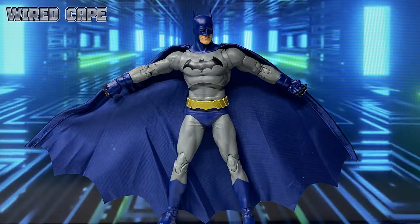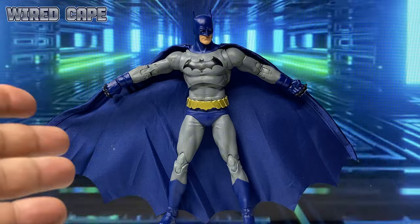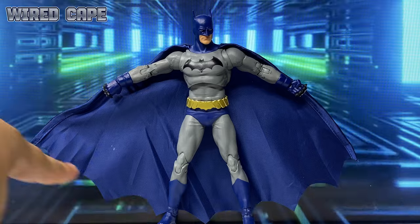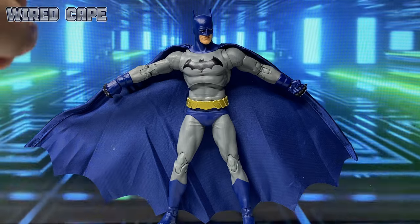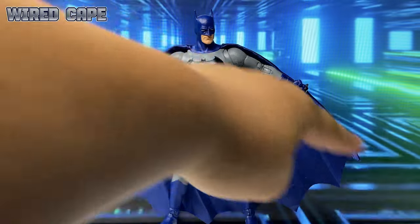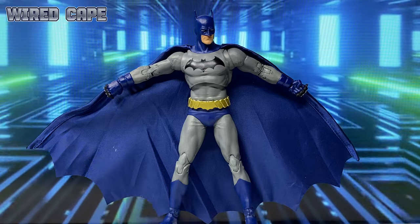I love that McFarlane has now been using soft goods and wires for the cape of their figures — I am a fan of the wired cape, as I think it increases the fun factor of the figure. My only problem is the shape they've given the cloth — for me, it's not enough to pose Batman completing the full bat shape. The cloth only reaches partway, instead of fully extending so you can pose him attacking and forming the shape of a bat.